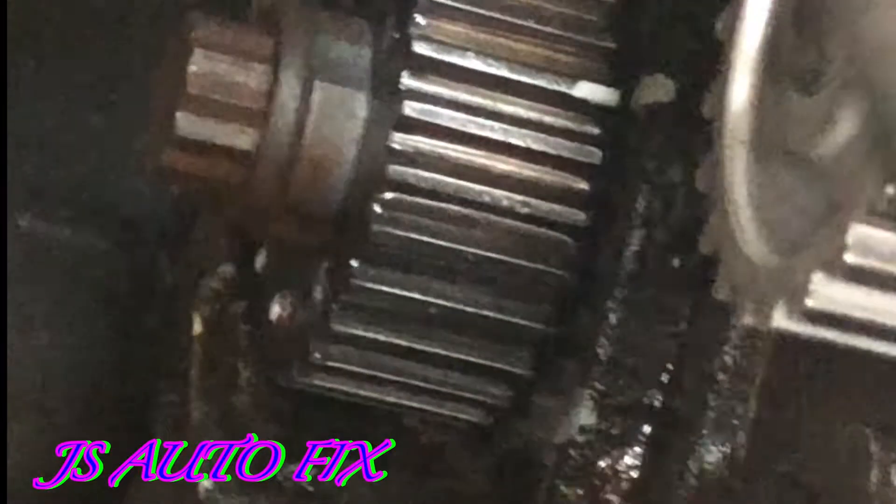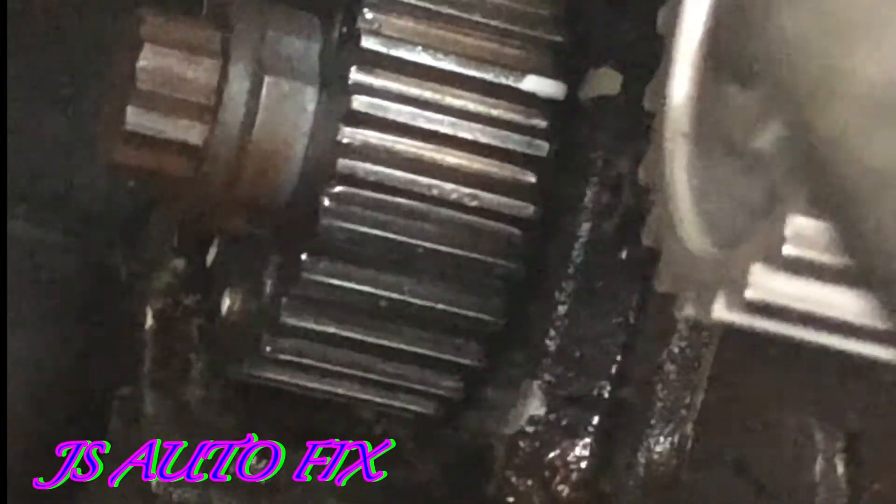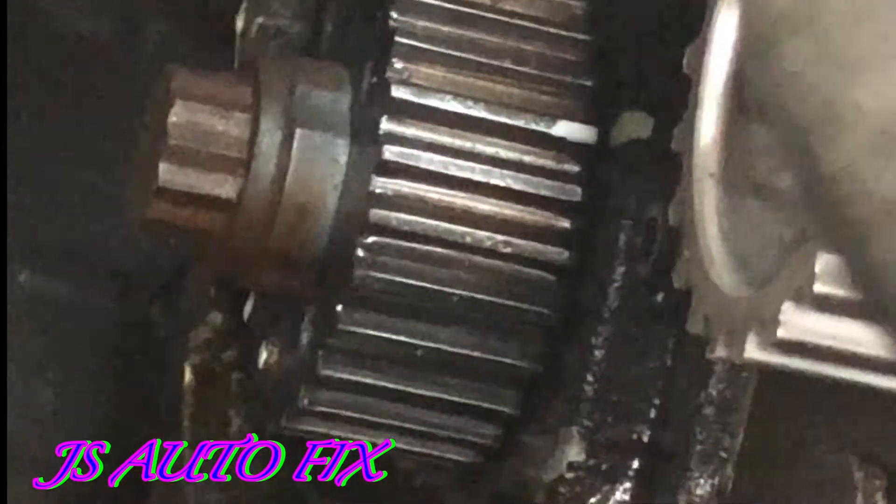Before you do anything, line those two marks up. But don't mark it like that first — make sure you spin it over and confirm your cam mark is lined up, because your crank will turn twice for every one turn of the cam. So you could be on the bottom and not be centered.